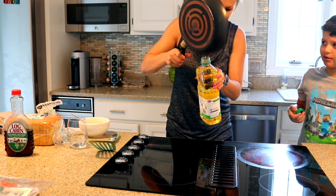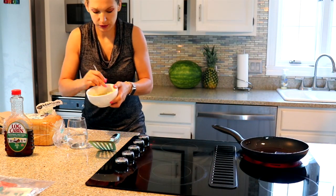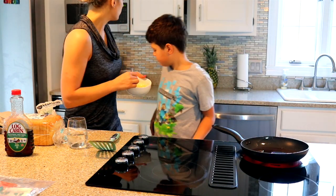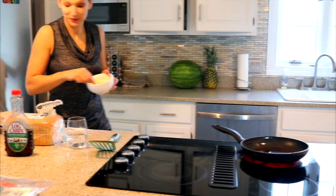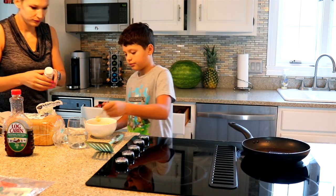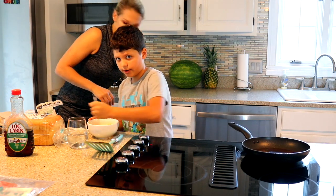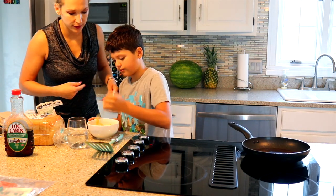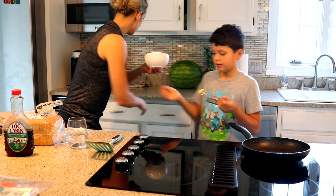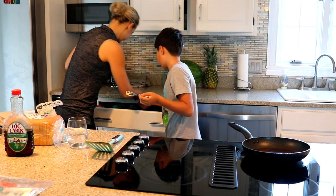Okay, here we go. Pour it in. It's too much. I'm going to tell your mom. So we're stirring it. Did we put salt in here? I don't know. Where's your salt? I don't think I even have salt. There's oil in the pan. Okay, that's enough. So now you're going to pour it into the pan. Pour this into the pan? Mm-hmm. Let's take a spoon so we can take everything out — you can get a big spoon. This is my biggest spoon.